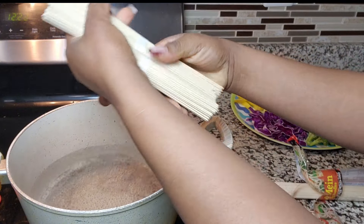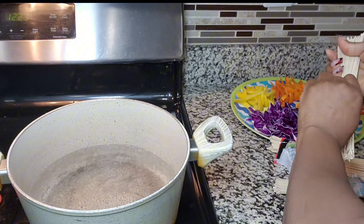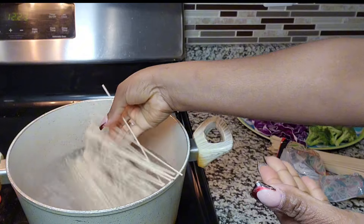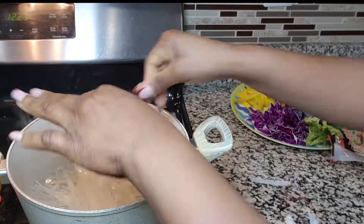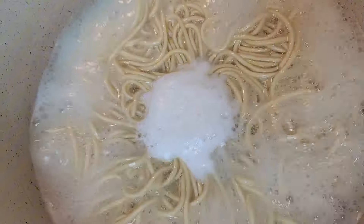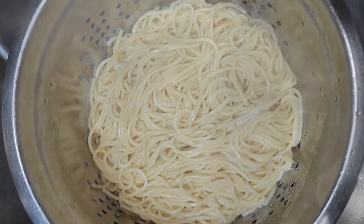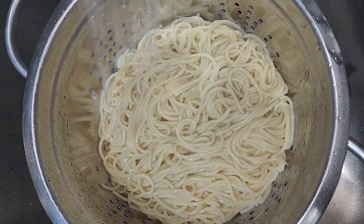There are three portions in the pack. I'm just going to dump this in a strainer and strain the water out, and then we're going to get into the vegetables. I'm going to run some cold water over it so it doesn't stick together, just for a few seconds.